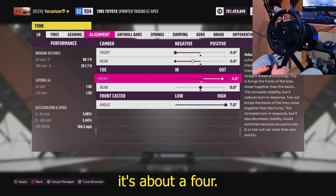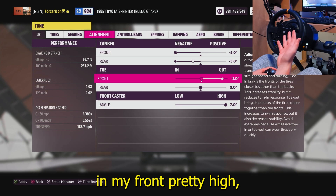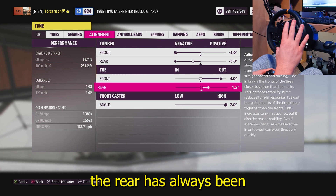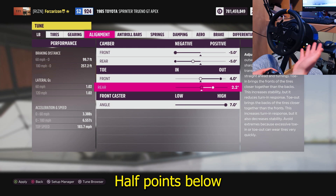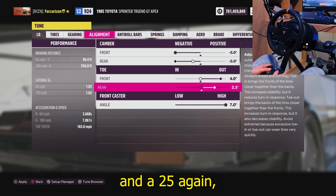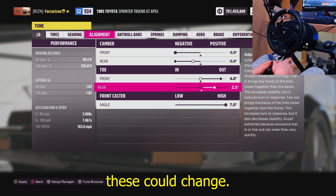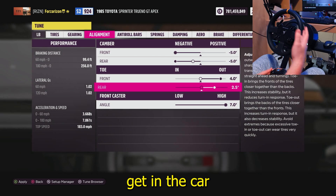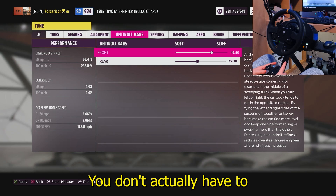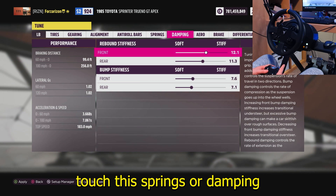For alignment, I always give negative camber in the front and rear. For toe, I know on this car it's about 4 — I always have my front toe pretty high, like 3 to 5, and my rear toe is always about 1 to 1.5 points below the front. So right now we're going to do 4 in the front and 2.5 in the rear. These could change — this is all theoretical until we actually get in the car and test it.